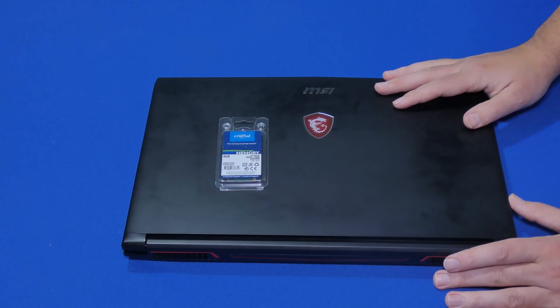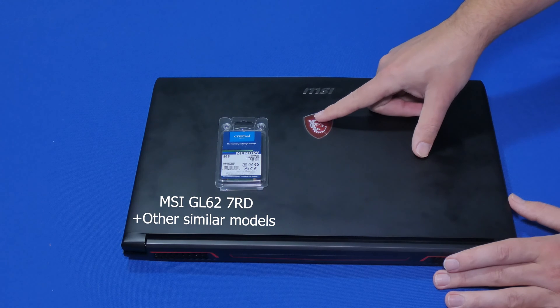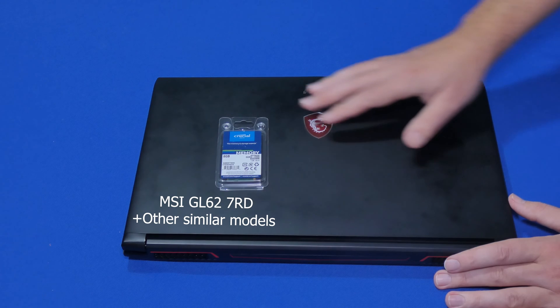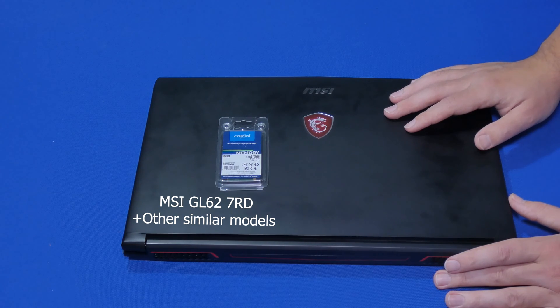Hello my friends, my name is Ervin, also known as Koboman, and today we're adding more RAM to a gaming laptop which is an MSI GL627RD. There will be some other models that will also work the same way, so if you're watching this video for an MSI brand type of laptop, you probably have the right one.